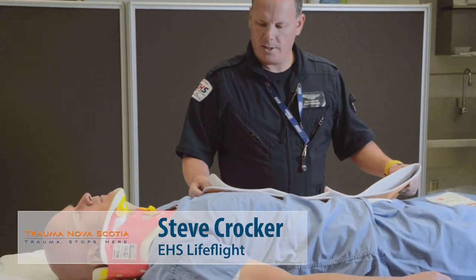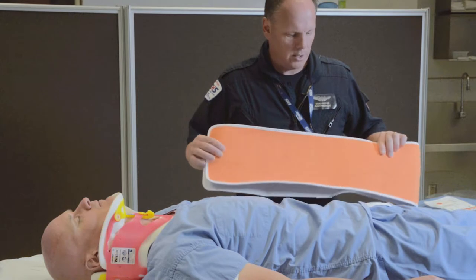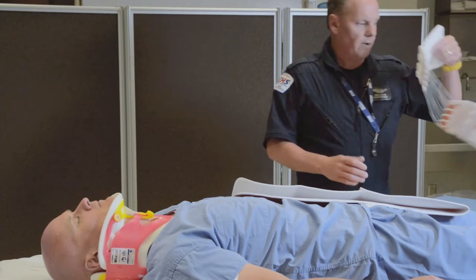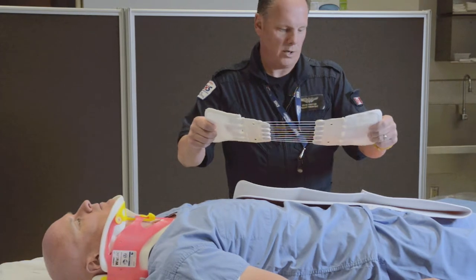We're going to introduce the application of a T-POD pelvic binder, which is used in unstable pelvic fractures in the trauma patient. This T-POD comes with a belt or binder along with a Velcroed stabilization device that's put on once the binder is in place.